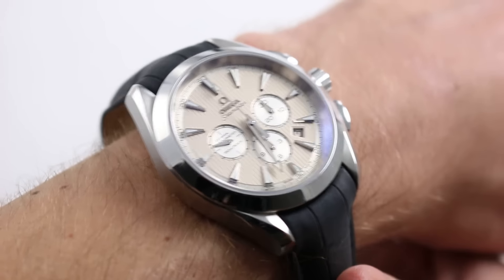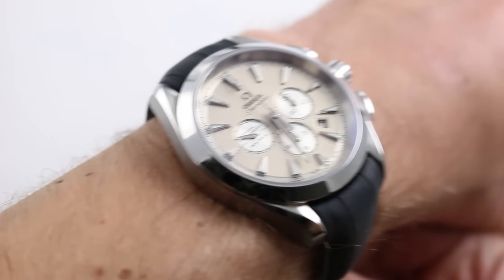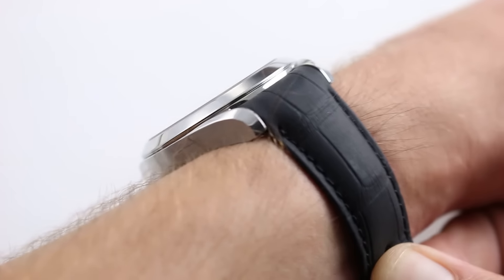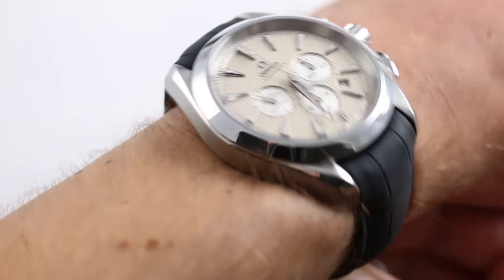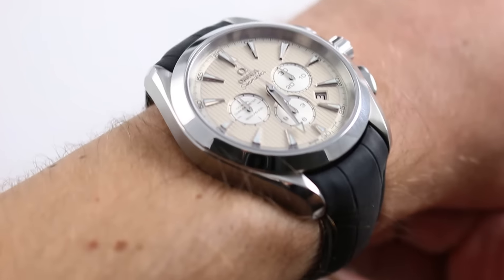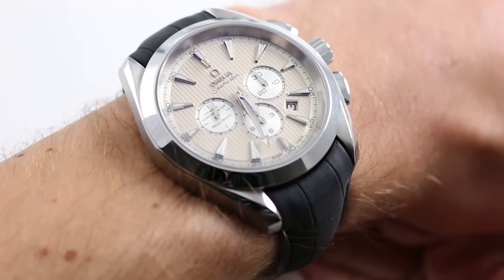Hi, I'm Tim. Welcome to Watch You Want and thanks for logging on. Today we're looking at this Omega Seamaster Aqua Terra Coaxial Chronograph. You can see this 44 millimeter stainless steel Aqua Terra chronograph on our website watchyouwant.com. Purchase it there, and if you enjoy these videos please subscribe to our YouTube channel Watch You Want Inc.